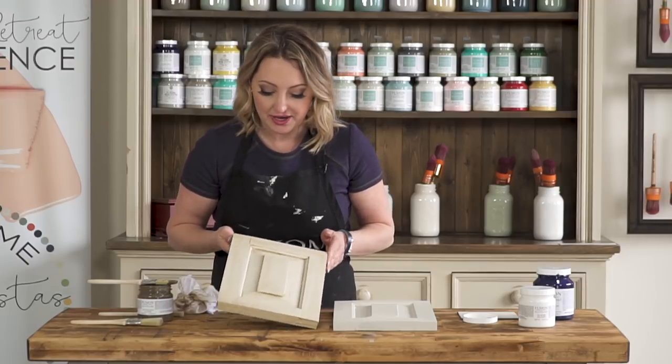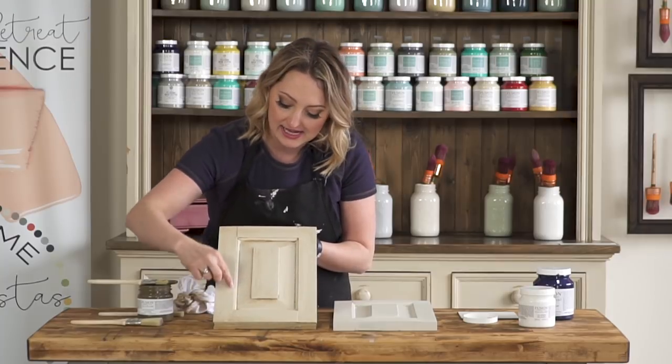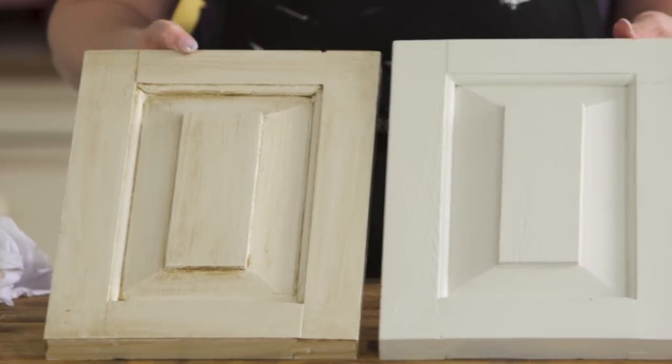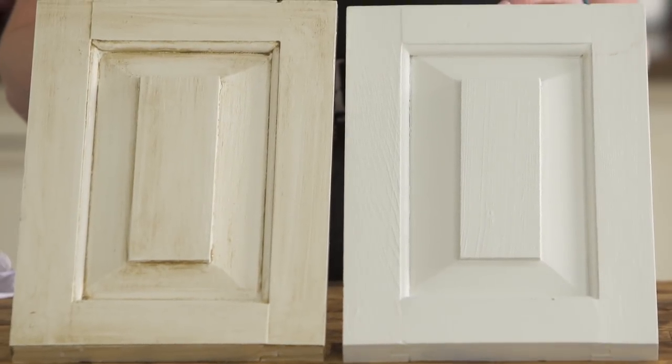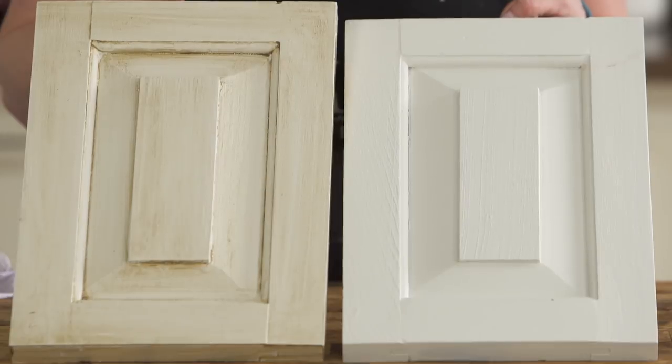So there you go. It looks like all of the little areas in the corners — all of the glaze has sat in there really nicely. Let's take a look at the before and the after. That's what the antiquing glaze looks like — a really nice aged antique look.